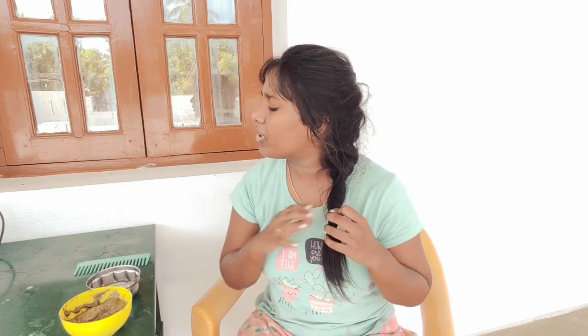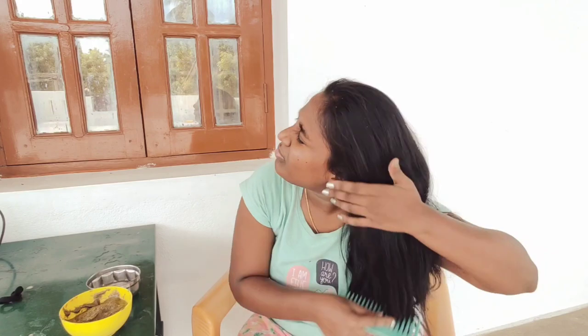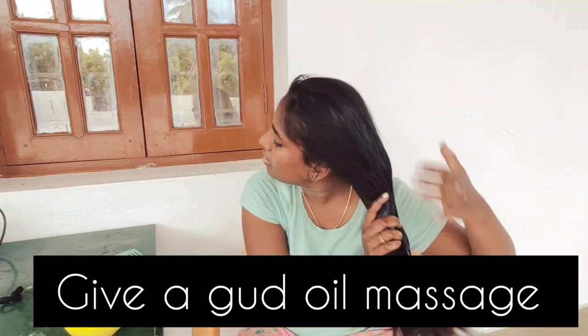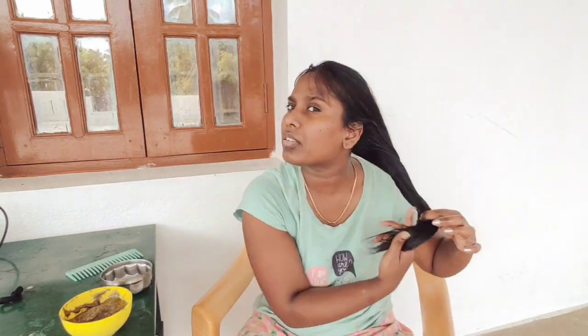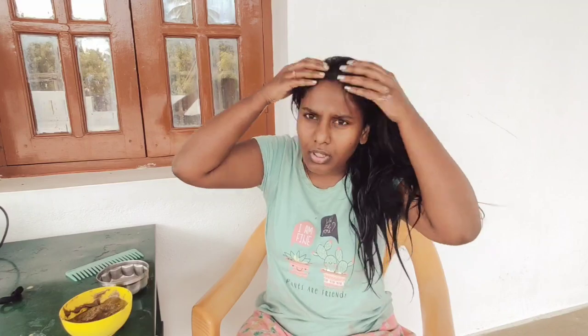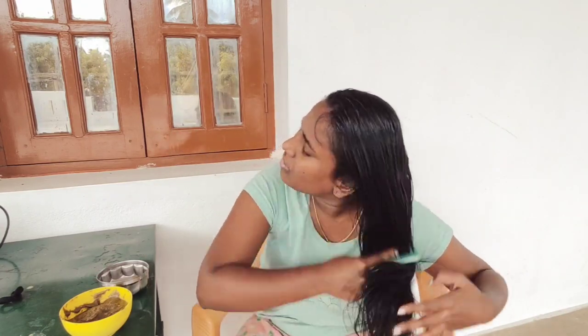So you can add a spoon of oil and mix it into the mixture. The hair is full of tangles, so you can do a nice oil massage. Normally I do a night oil massage, but today I am going to do the oil massage in the morning to detangle.